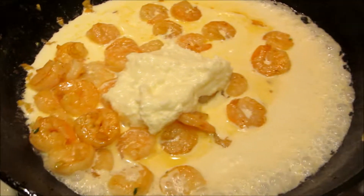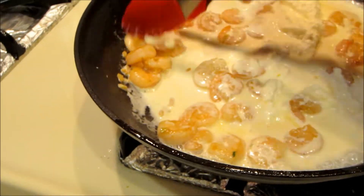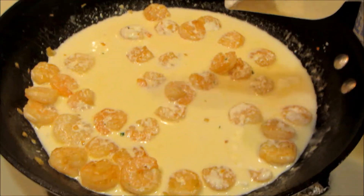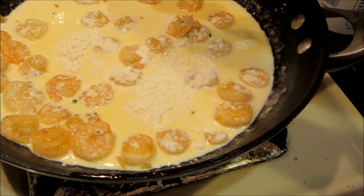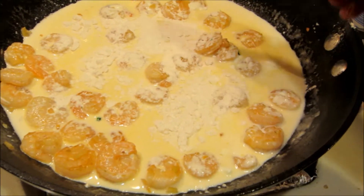Added in the whipping cream and the ricotta cheese. Now we're just going to let it cook up a little bit and add some flour — probably about two tablespoons — so that it thickens up.